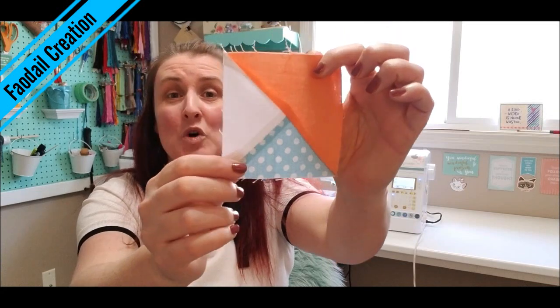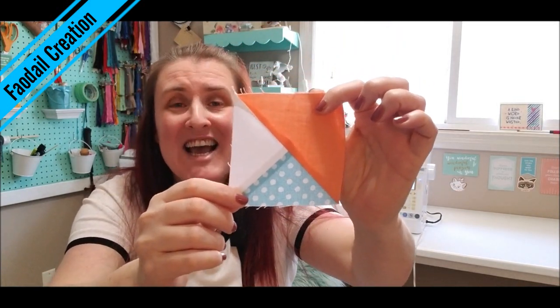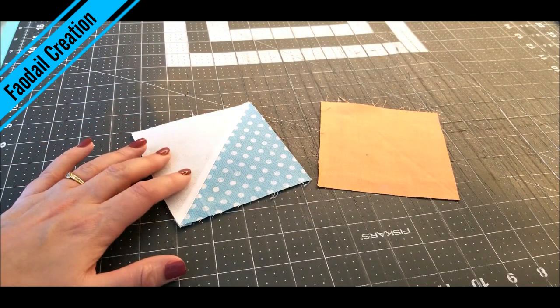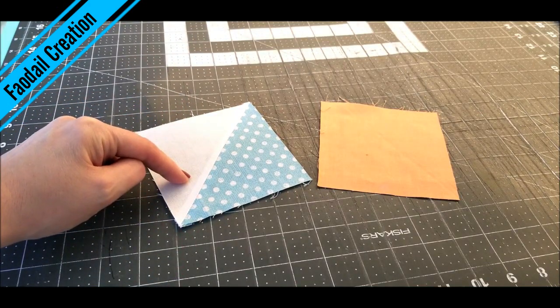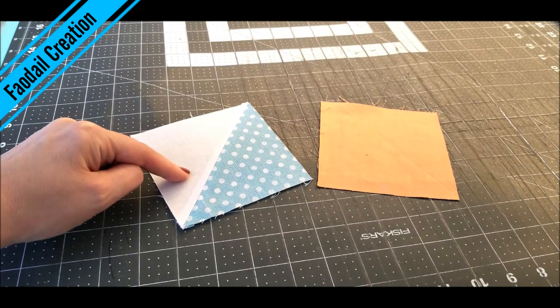I'm going to show you how to make this quarter square triangle, and believe me, it is not as hard as it looks. The quarter square triangle requires a half square triangle, and I will link right now how to make this guy here.